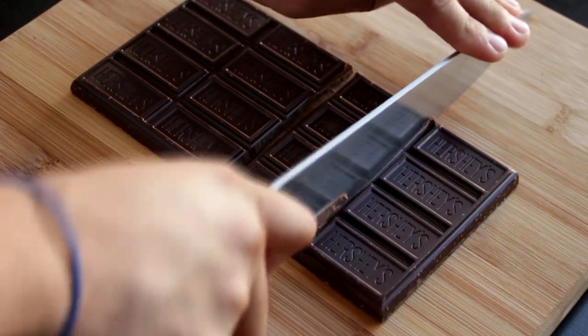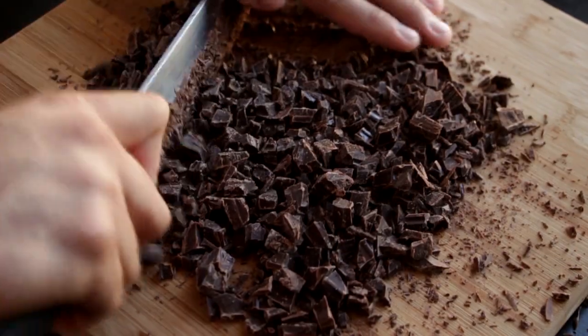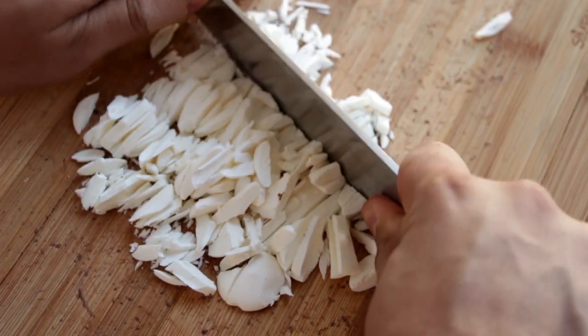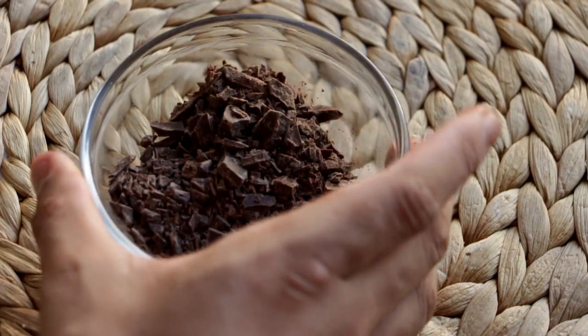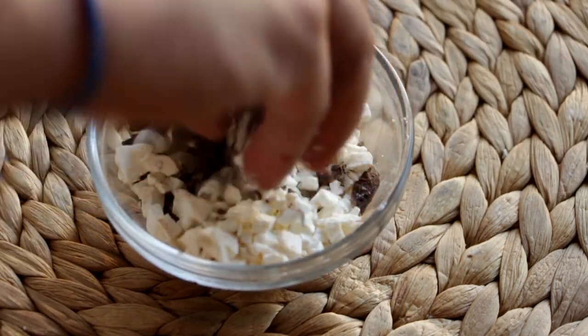Even though my cookies are already baking, there's still a lot to do — which is fine because I've got nothing better to do. I've got a huge bar of dark chocolate and I'm just going to give this a rough chop. I've also got half a cup of melted white candy melts and I'm going to chop those up too. In a bowl I'll place the chopped white candy melts as well as a fourth of a cup of the dark chocolate.